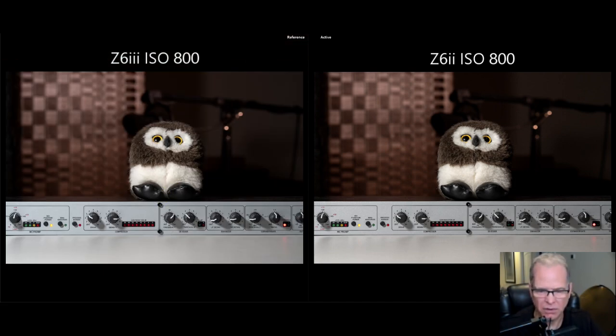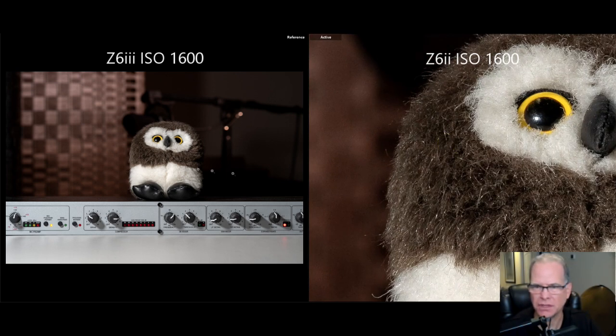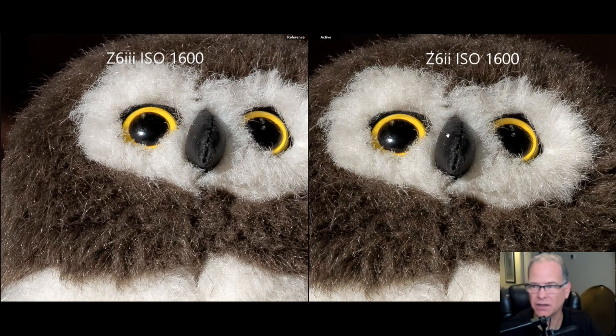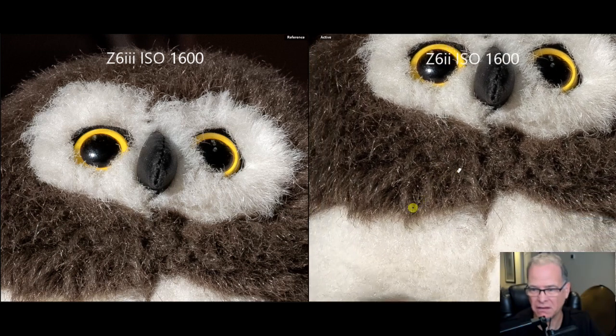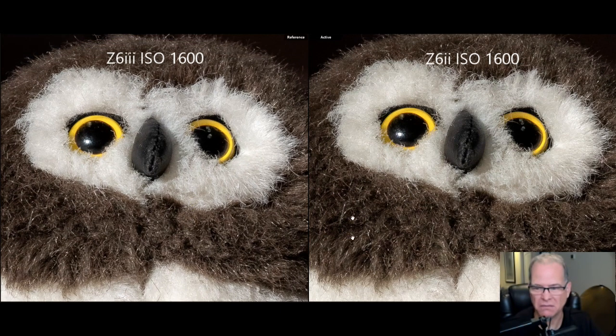Let's jump up a little bit more. Here we are at ISO 1600, Z6 II on the right, Z6 III on the left. The noise has picked up just a touch, but from a detail perspective it's still looking really great. Essentially, I'm just not seeing much of a difference between the Z6 III and the Z6 II in terms of ISO performance — detail still looks good on both cameras.